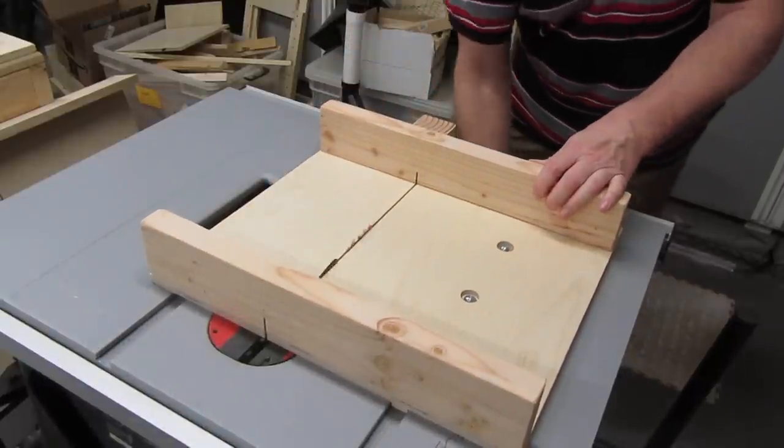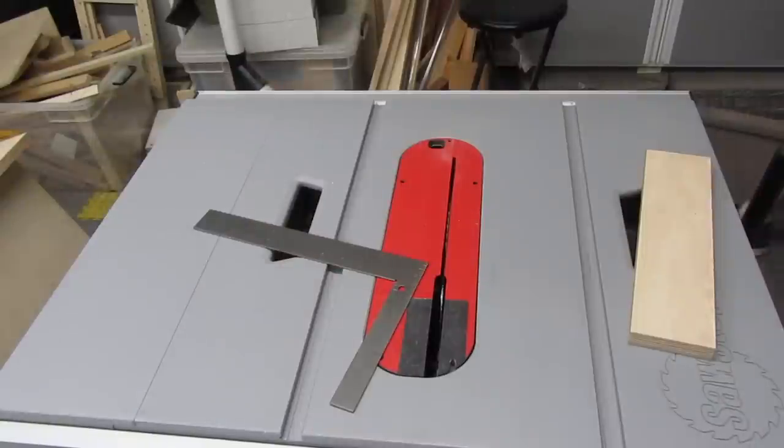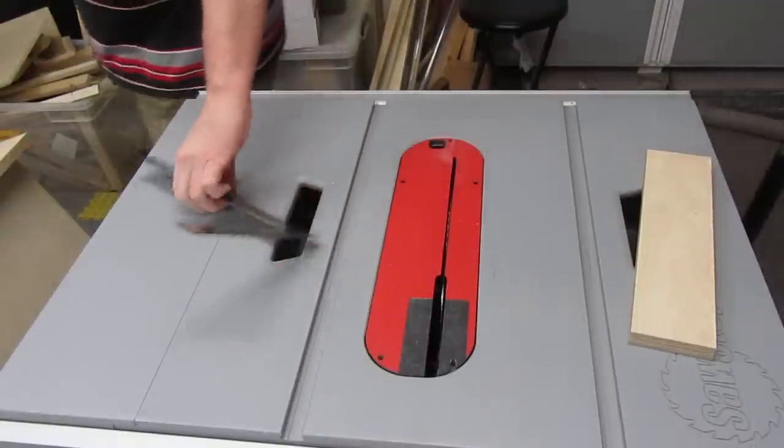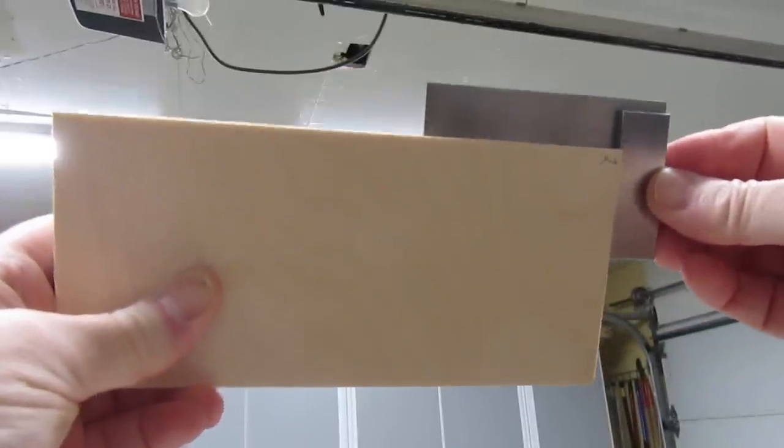Hey, Newbie Dan here. Ever make a crosscut sled and struggle to get the fence aligned? Want to know a couple of the easiest and most reliable ways to square the fence, to get perfectly square 90-degree cuts every time? Stick around and I'll show you.